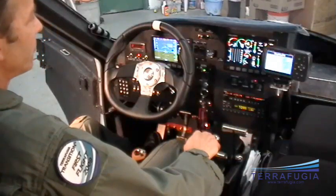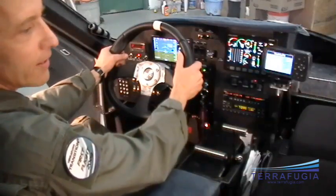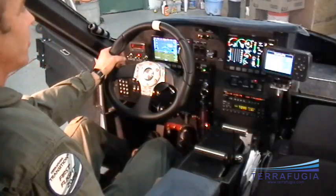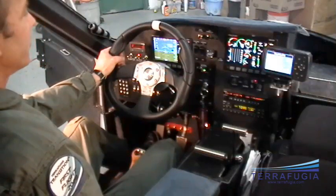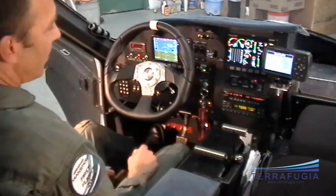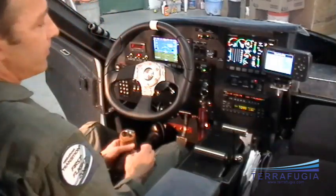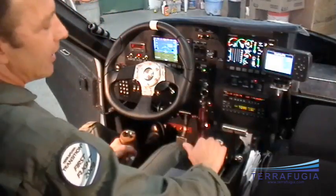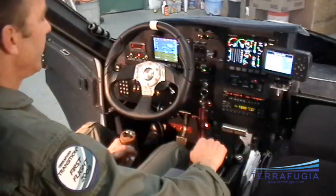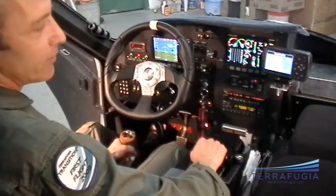A little bit about the controls. When we're in road mode, I have a steering wheel, a gas pedal, and a brake — all the controls of a normal car. Anybody can drive it. When we switch to airplane mode, my feet go out on two rudder pedals. The stick unfolds from the floor and comes up. Now I have a stick, a throttle, and rudder pedals — all the controls of a normal airplane, so any driver can drive it and any pilot can fly it.